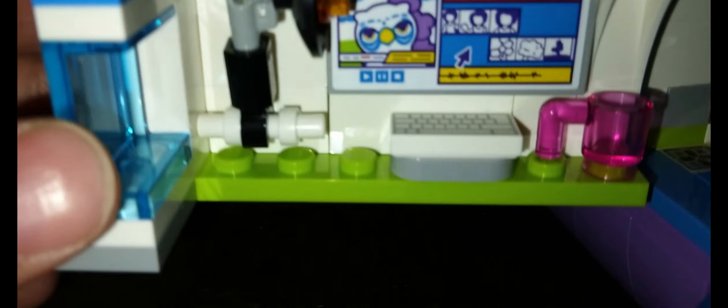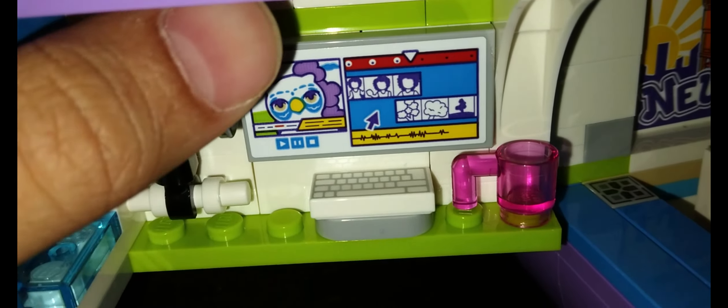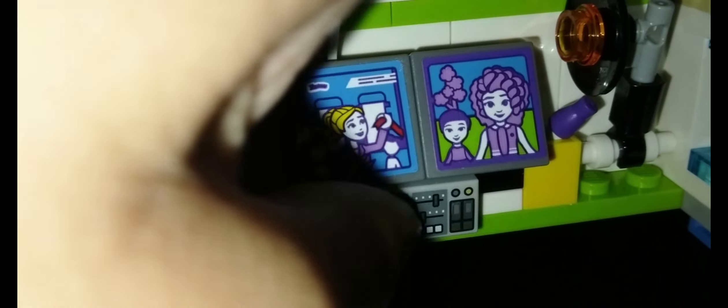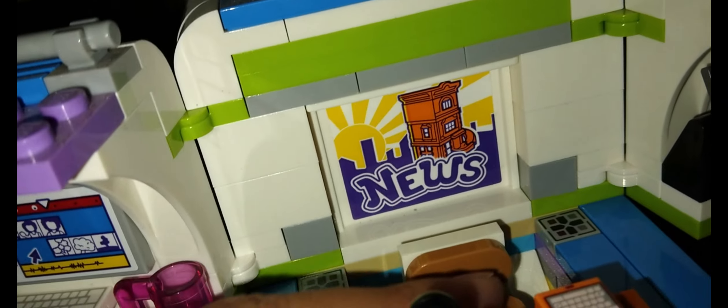So this is the van. You can actually open it up and then you get a studio where you get to edit the video, which is over here. And these are the lights. And maybe this is more for editing and playing.